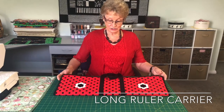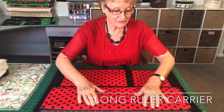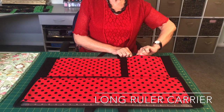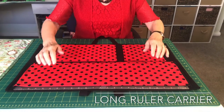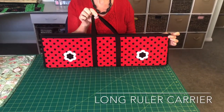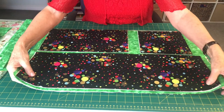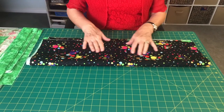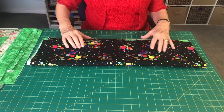This was my original long ruler carrier. It holds your very long ruler. It will hold your half size and also your six and a half inch square ruler. And when you slip them all in, pull it up together and you're ready to transport. On my original pattern I did have an applique on the outside fabric, but this one is such a busy fabric — it's a pretty fabric, but very, very busy. So I'm not going to put the appliques on here this time.